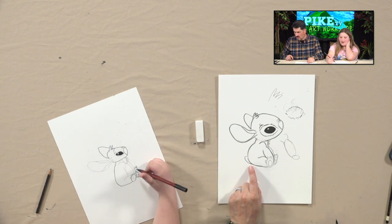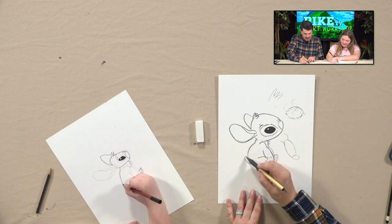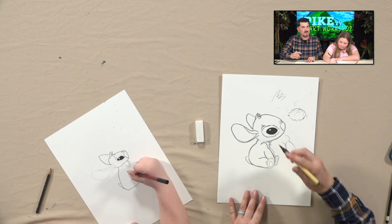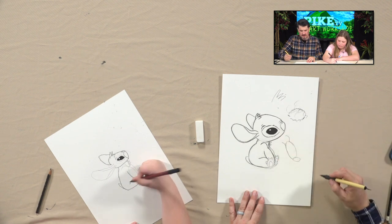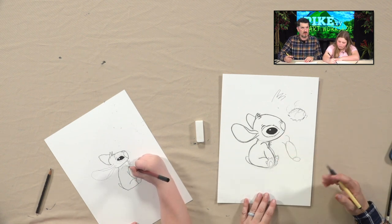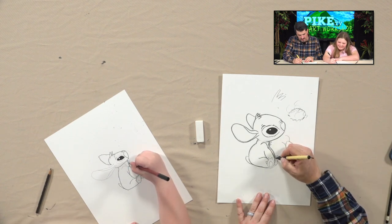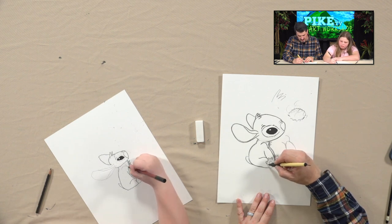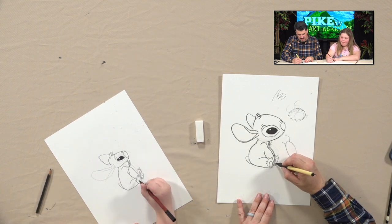Look, the tail — we forgot his tail! I added it on the back. Okay, so down here just make a shape come out and then back in. Like that — that works. Now, Stitch is a hard character to draw. A lot of students will start it and if it's not looking exactly the way they want, they'll give up. Don't give up — you'll eventually get there, like I did. It just takes practice.